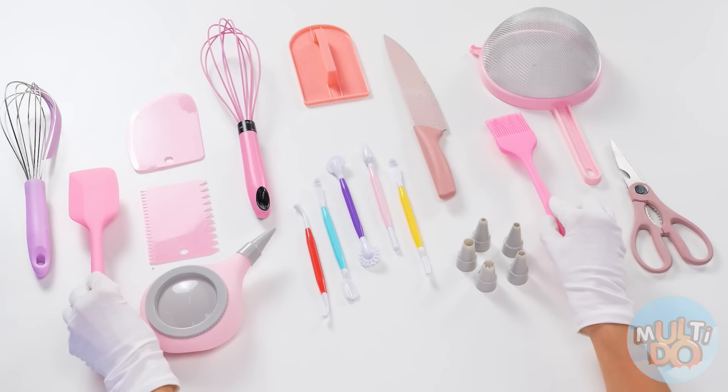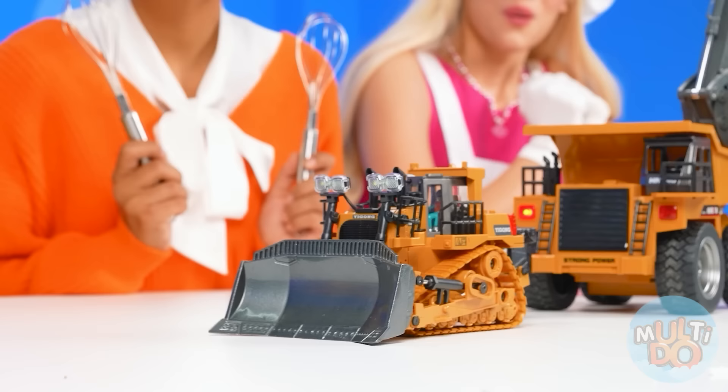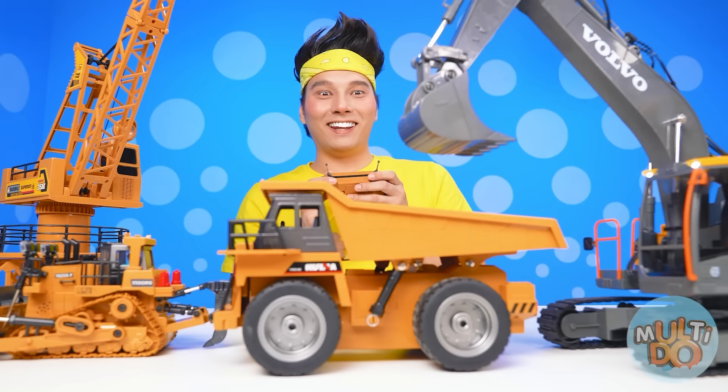Barbie just loves to cook cakes. To do this, she has all the necessary equipment. I always have everything I need. Pretty interesting, actually. It looks like someone has a serious job. I'll do it in no time with the help of these tools!